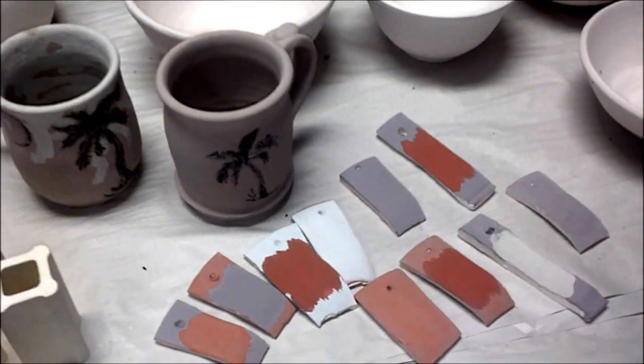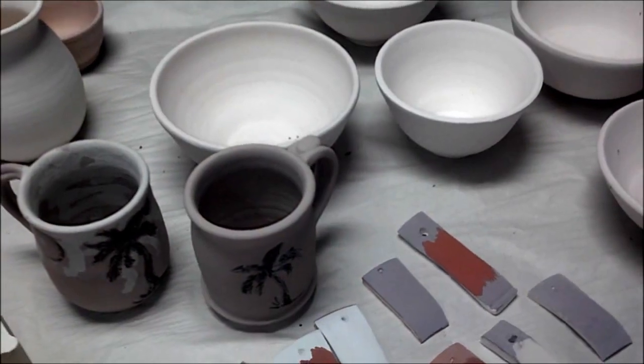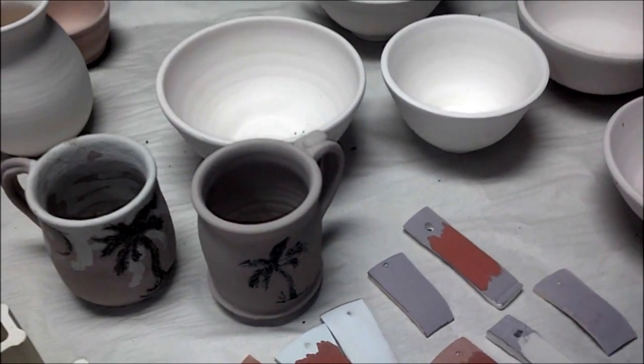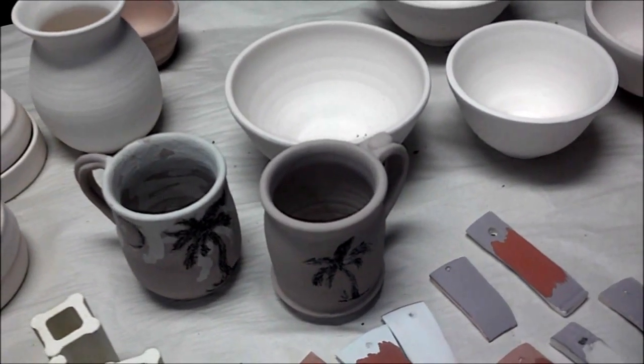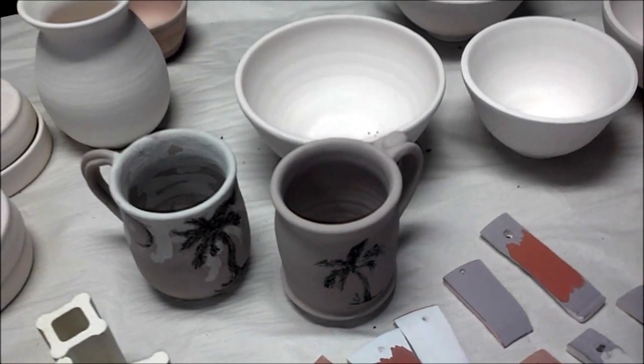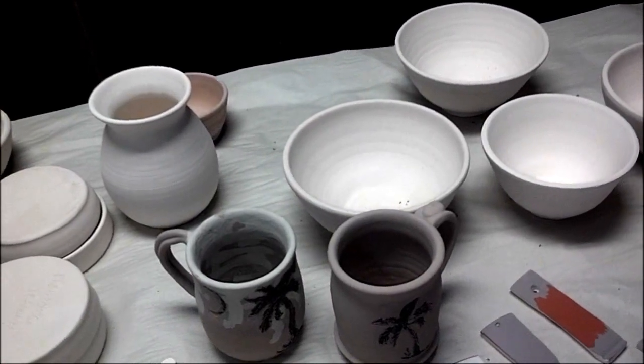I'm going to also have a chattered bowl with indigo blue on the bottom. I waxed it and put chun red, poured the chun red, wiped that down, and then put red gold over the chattering. I waxed it and poured celadon over the front and the back of the rim.